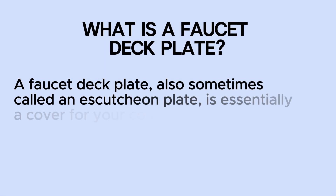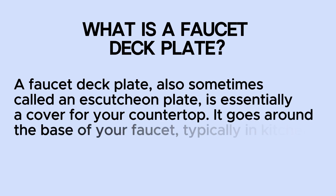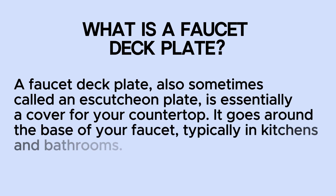A faucet deck plate, also sometimes called an escutcheon plate, is essentially a cover for your countertop. It goes around the base of your faucet, typically in kitchens and bathrooms.